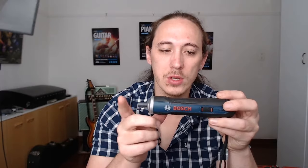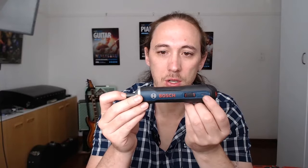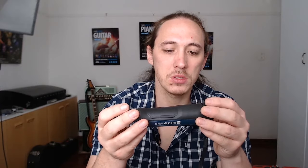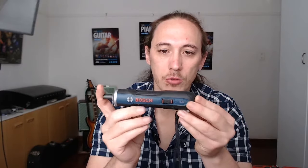Also, something no one mentioned: when you press in on the screwdriver — whether it's in the forward, backward, or middle position — you can see there's a battery indicator. You can see the charge level. It has three LED segments, and all three will be lit up when it is fully charged.